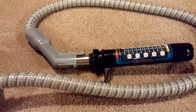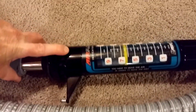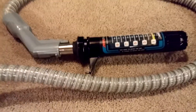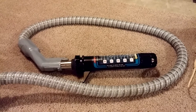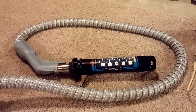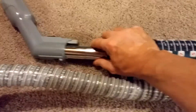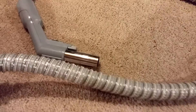Remember, we started at a 9. With the loop in it, which would probably be kind of typical for most people using it — most people don't use the hose completely stretched out straight — we've dropped from a 9 to a 6.5. A 6.5 is 95 CFM. So we've dropped from 108 down to 95. You can calculate the loss there.